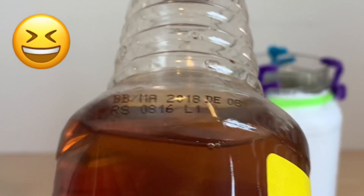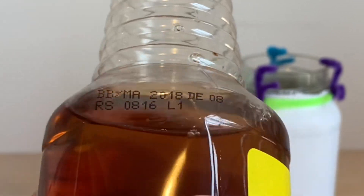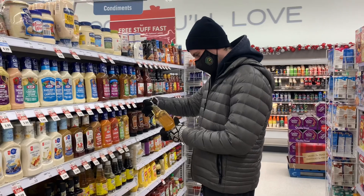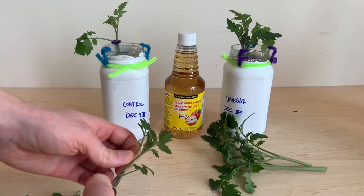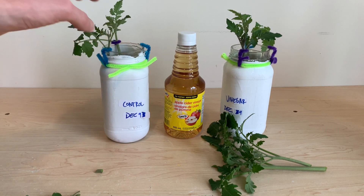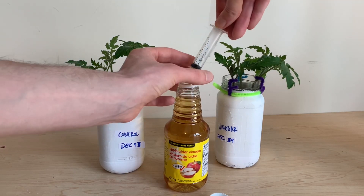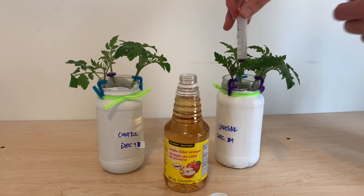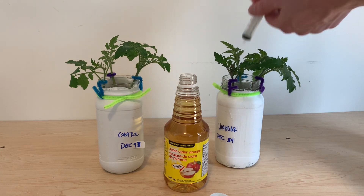Looking further at my apple cider vinegar product, I realized that it had expired in 2018. I wanted to be sure the expired vinegar wasn't throwing off my results, so I went to the store and bought some more apple cider vinegar. I took new cuttings from my tomato plant and set up the experiment again — three stems in tap water and three stems treated with the new apple cider vinegar, once again adding 1.5 milliliters to about 500 milliliters of tap water.